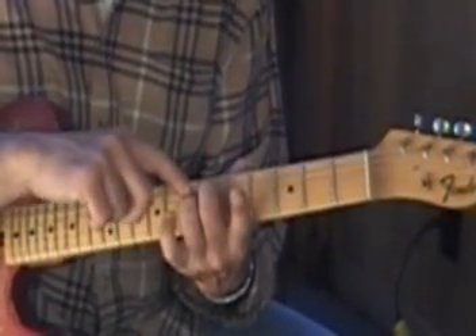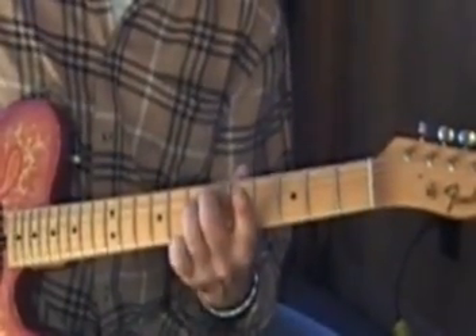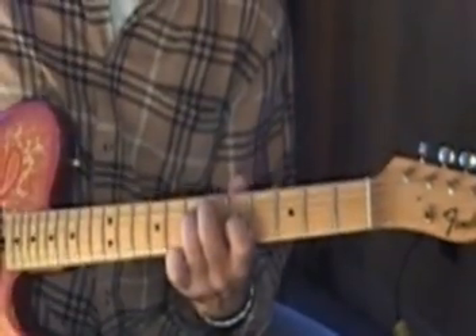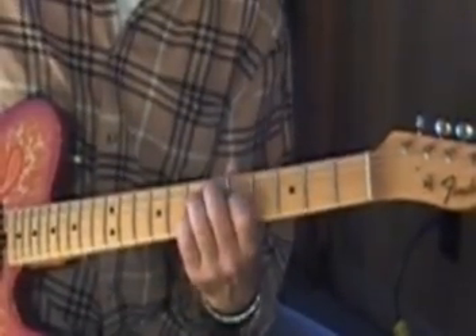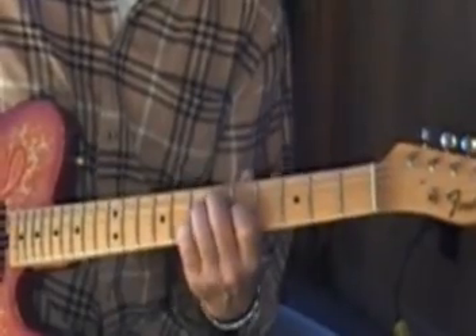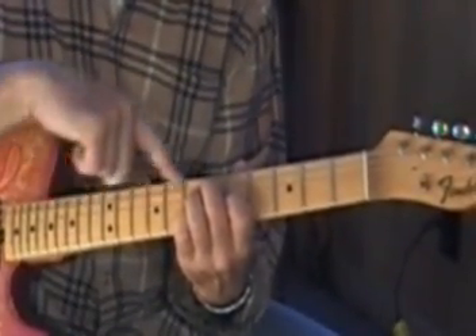Third finger on your fourth string, seventh fret. First finger on your third string, fifth fret. And then your fourth finger on your second string, seventh fret. You can move that up in one-and-a-half-step increments.